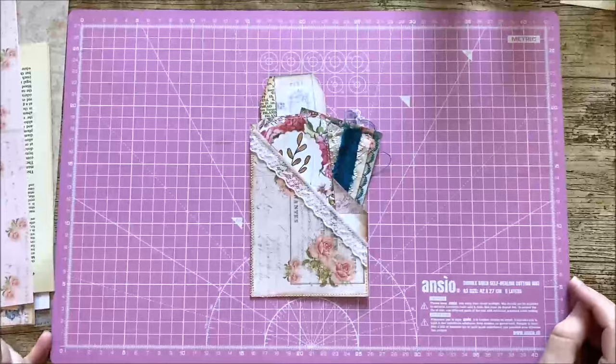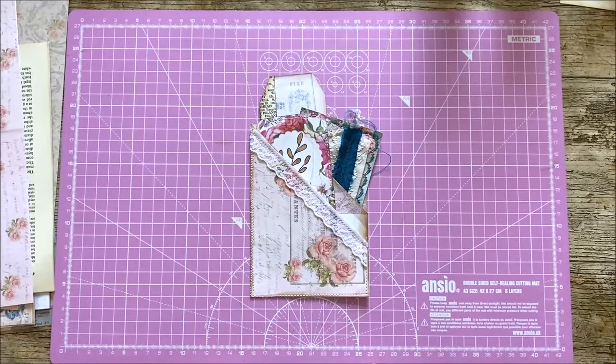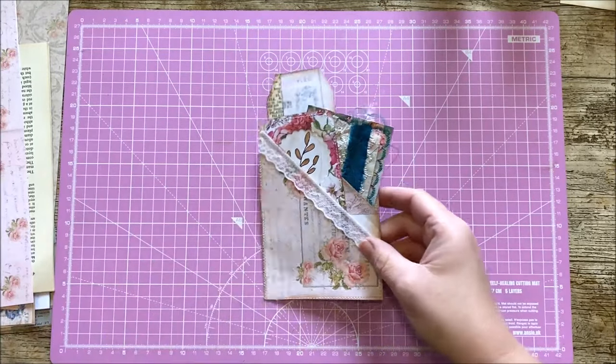Hi everyone, it's Rachel here. Welcome back to Rachel Better Crafts. Today I'm going to show you how to make some fast pockets. I've got three different pockets to show you and I'm hoping you'll get these done really quickly.